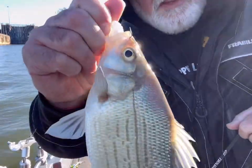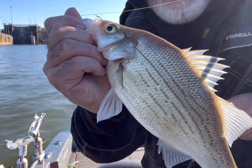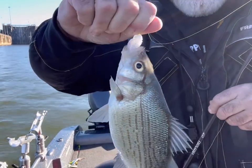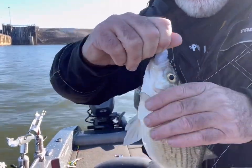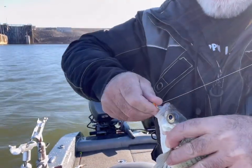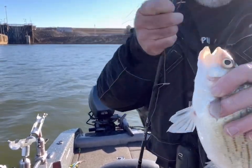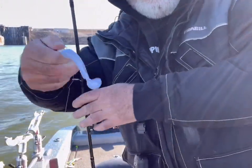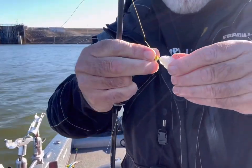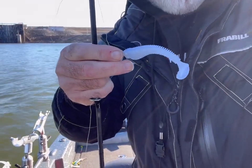All right folks, first fish on the Winnow 95 by Neko. Got a big school of white bass here. You can see where I'm at — I'm kind of right behind, below the dam. It was like my fourth cast on the Neko Winnow, and I've got it rigged up on a 3/8-ounce jig head. Super cool. Guys, going back to get some more. That's it right there. The Winnow — it's pretty cool. Keep you posted.